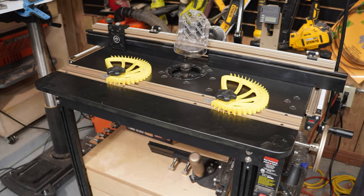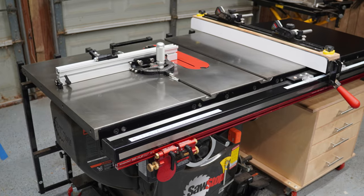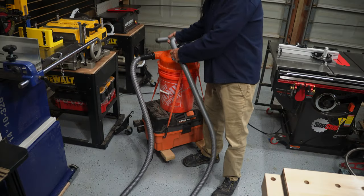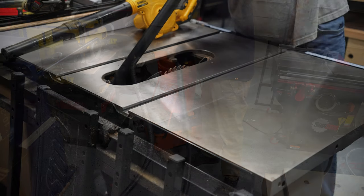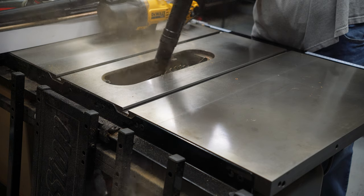However, in my case, as the router table got bigger, and the bandsaw got bigger, and the table saw got much bigger, along with the addition of a planer and a jointer, it became evident that old Homer was struggling to keep up. I was spending more and more time sucking out and blowing out dust buildup that a real dust collection system would be catching in the first place. At that point, I started to explore my options.